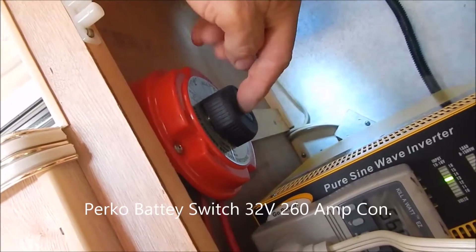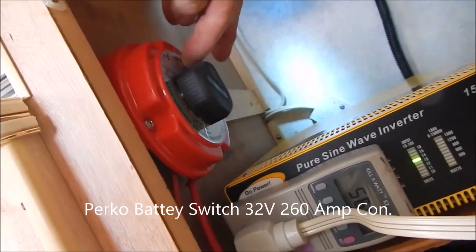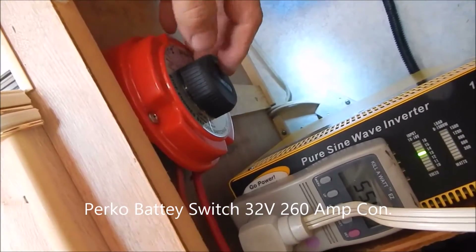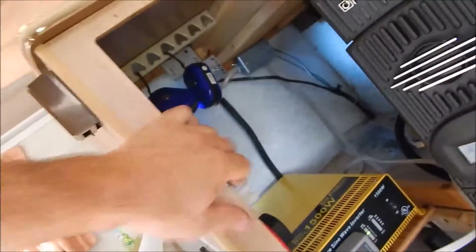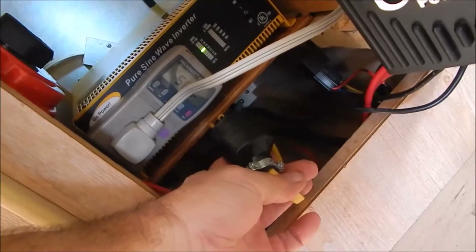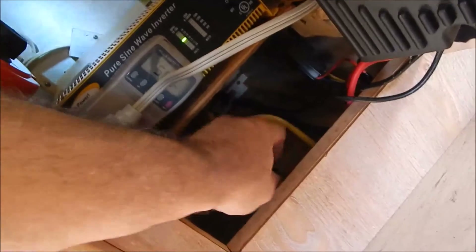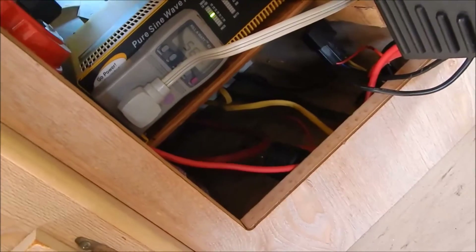This is my polyvoltaic solar panel disconnect — one click down is off, one click up on number one is power coming in. If I plug that in, it livens the two outlets outside the trailer on the solar circuit.